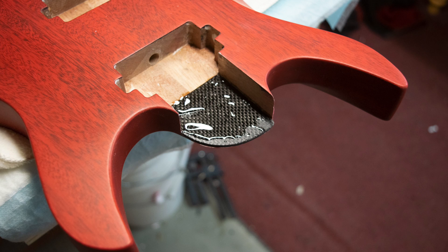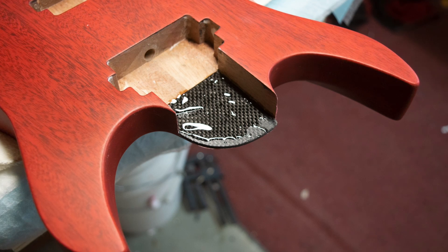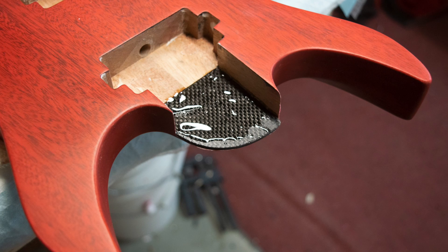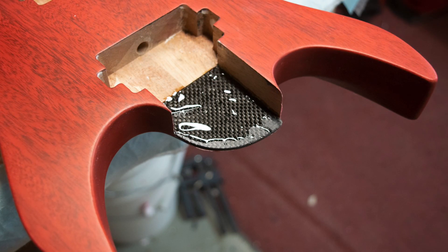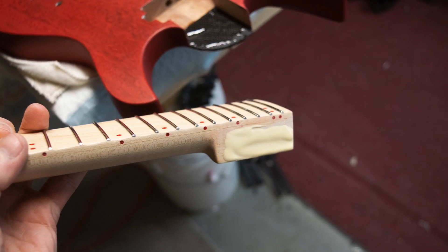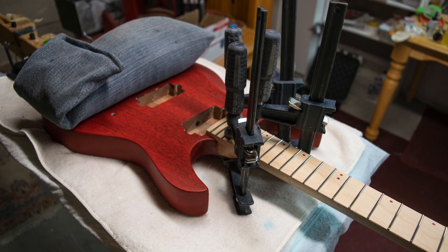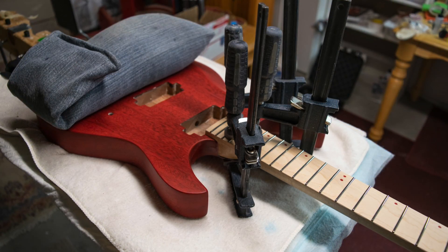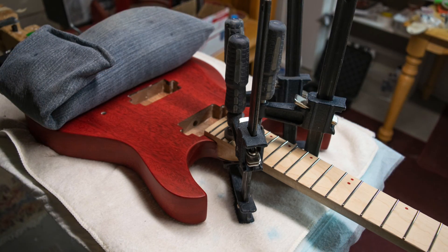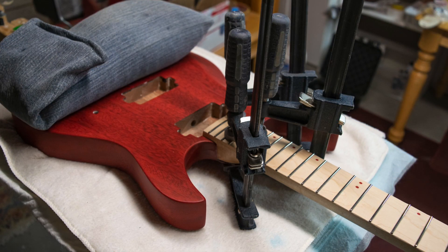The plan was to glue the insert and the neck into the body all at the same time. After inserting the carbon fiber insert, I applied a layer of 30-minute epoxy to the top of the carbon fiber. Next, I applied some Titebond wood glue to the sides of the guitar neck and slid it down into the pocket. The neck fit was snug on the sides, but I wanted to make sure I had good contact between the bottom of the heel and the carbon fiber plate, so I used several clamps and let everything sit for 24 hours to fully cure.